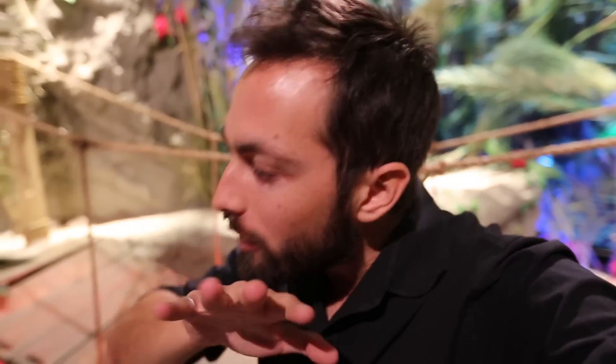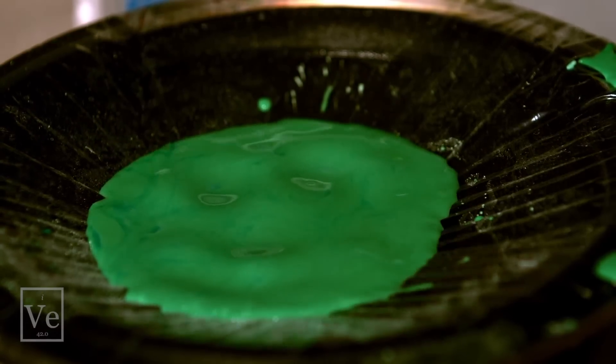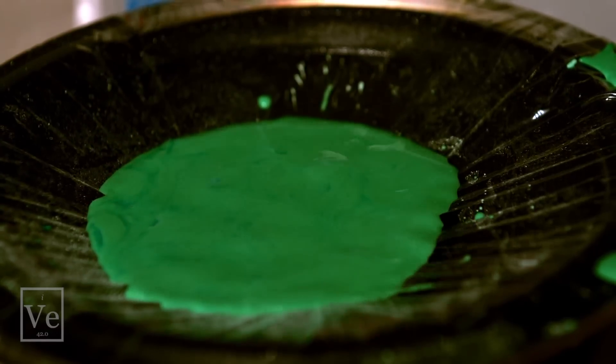How do non-Newtonian fluids work? The cornstarch in water is really a suspension — tiny little grains of starch suspended in water. When you try to move that fluid slowly, the starch has time to get out of the way of each other because it's lubricated by all those water molecules in between.